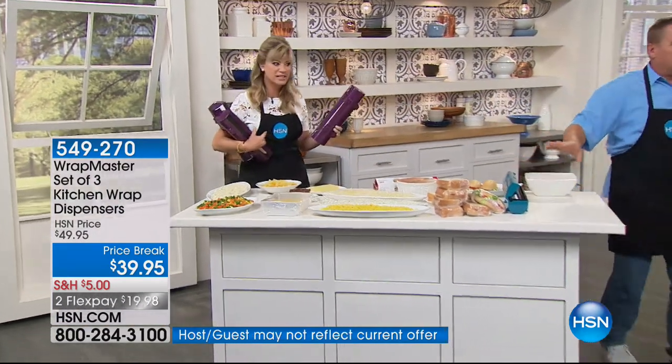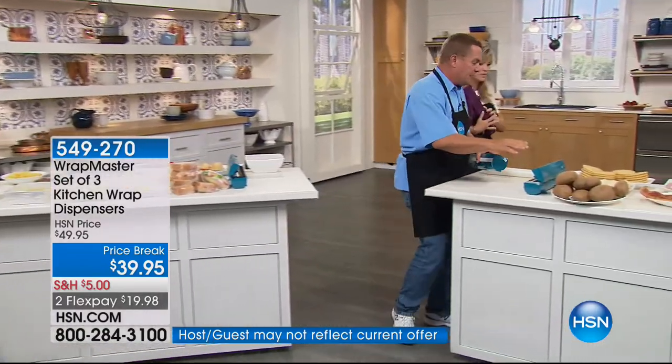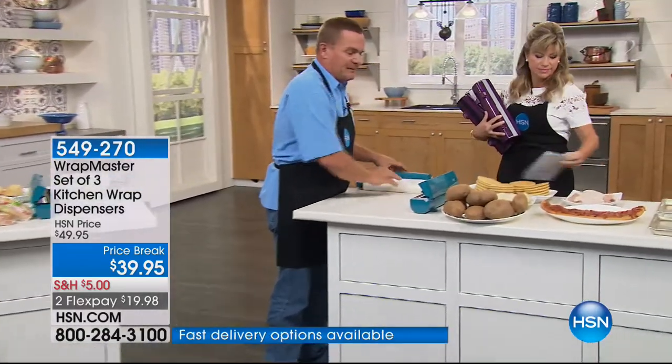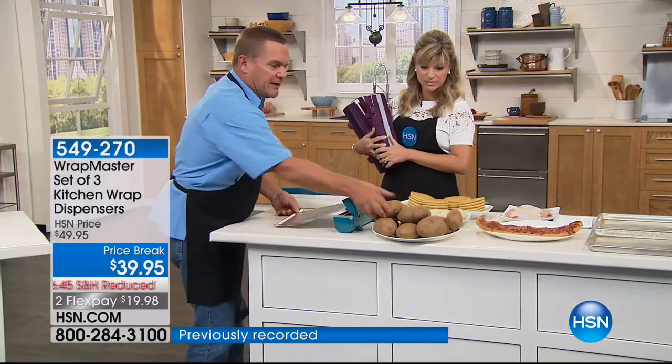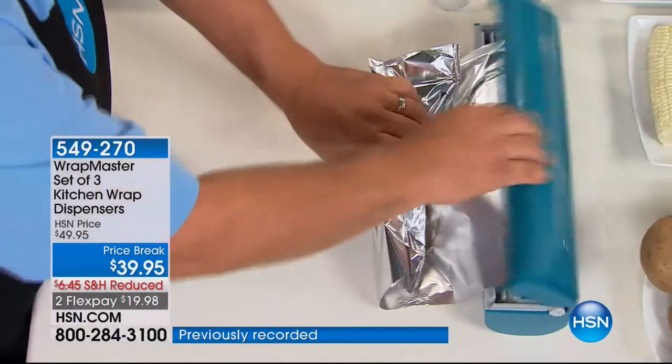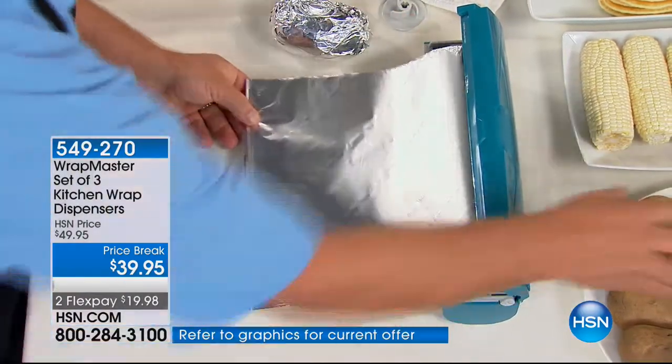Now, let's go over here because I've got the tin foil one — I keep it right by my grill. Because you'll use it all the time by the grill. You pull out a little bit of tin foil — you want to do some baked potatoes. You just wrap it, you snap it, the job's done. You're not wasting tin foil, you're not having to do extra work, you don't have to cut yourself on the box. It's right there by the grill.